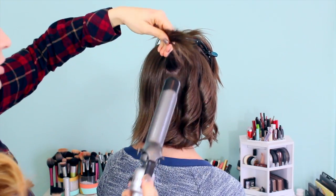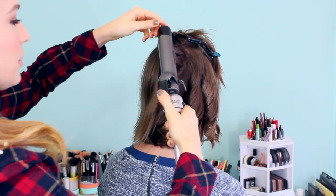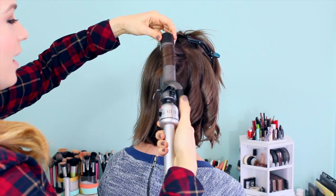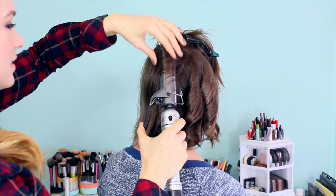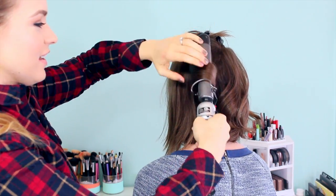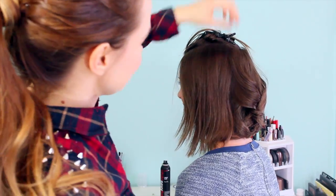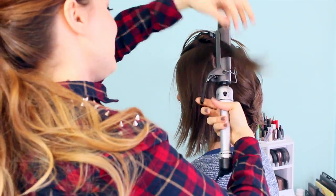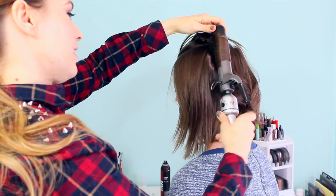Basically what you're going to do is curl as close to the root as possible. I know in the back that's kind of hard, but especially around your face, make sure that you're getting really nice and close into that root. I'm curling all of the curls away from the face because I like how that looks. Although if you want a messier, more tousled look, you could curl them alternating directions and that would give you a more tousled curl look if that's what you prefer.